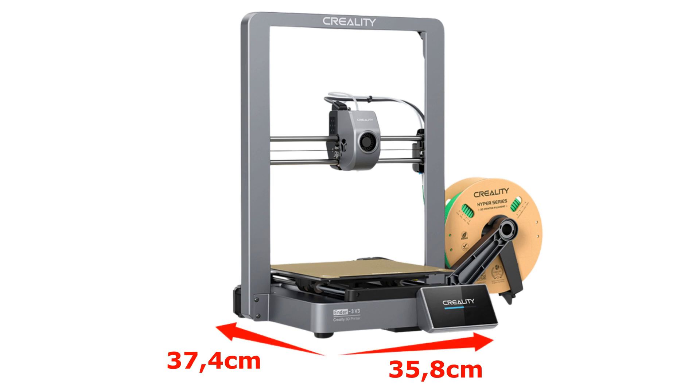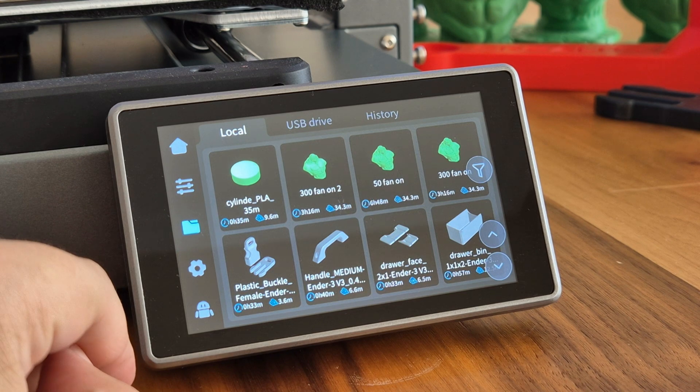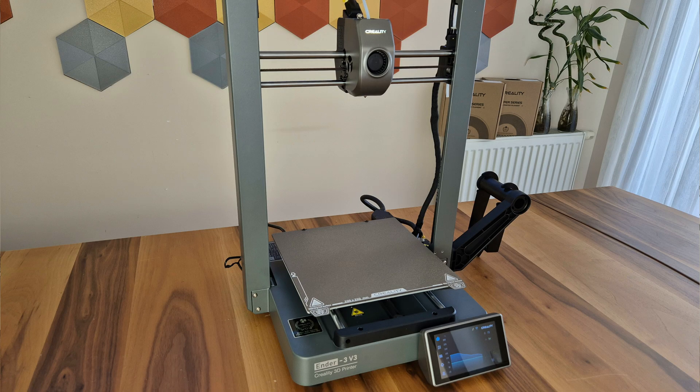You can easily position the printer anywhere in your home or office because its width and depth are only 35.8 cm or 37.4 cm and its height is 49.8 cm. We see the color touchscreen which we first started using with K1 on version 3. As with previous models, it has an easy-to-use and understandable interface, and touch sensitivity is at a very high level.